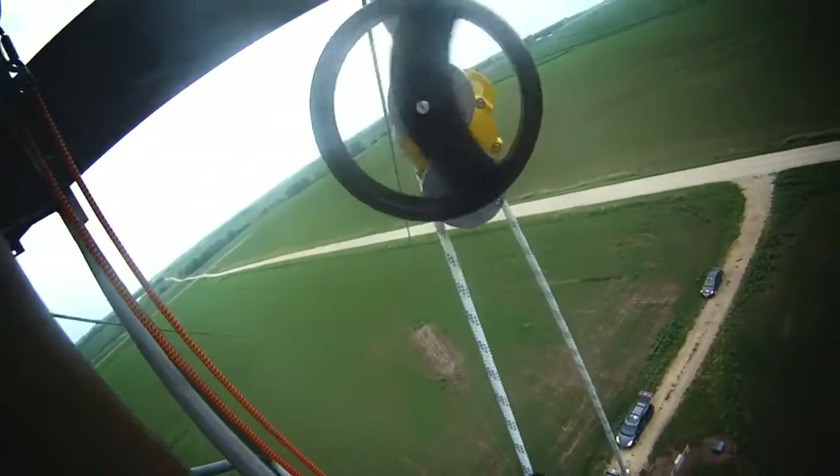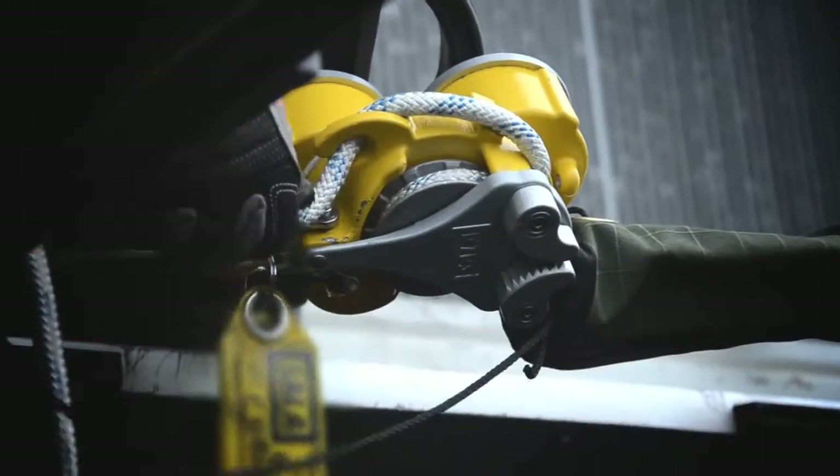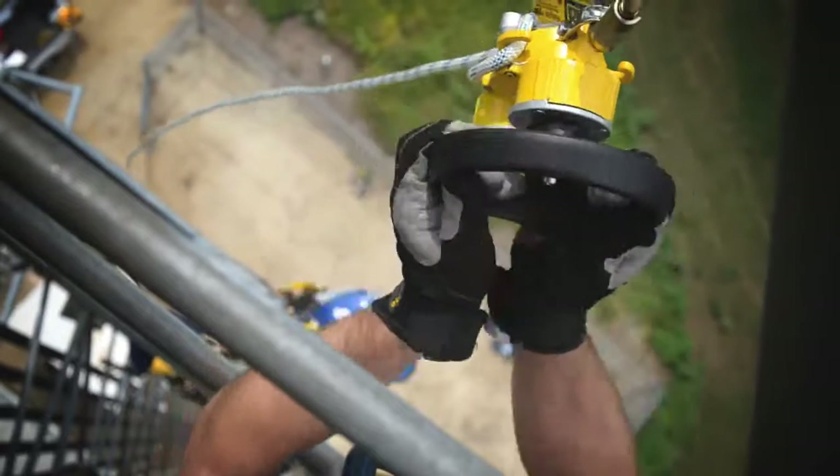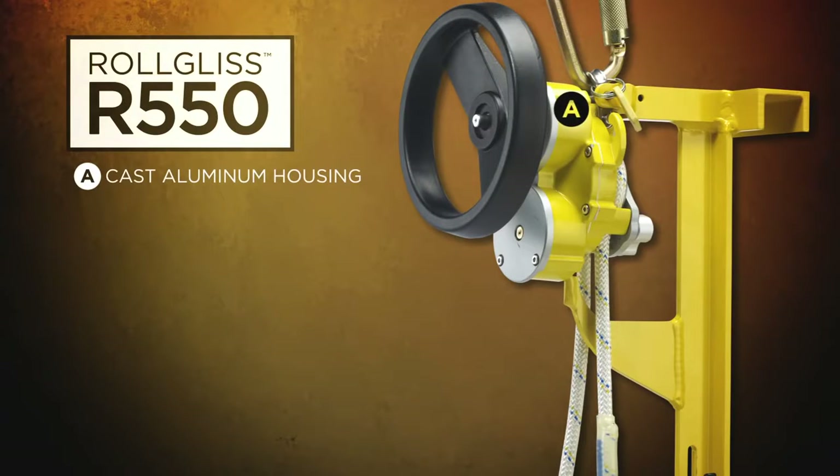The R550 is the lightest, easiest, and most compact unit on the market. The R550 features cast aluminum housing, making it lightweight and extremely durable. A bi-directional hub allows the rope to descend from either side, enabling the system to be used again immediately after each descent.